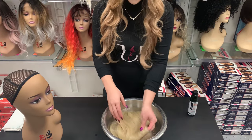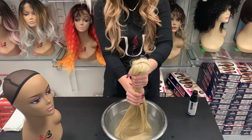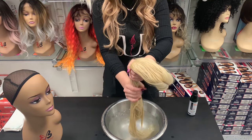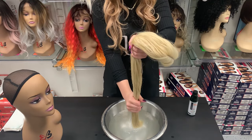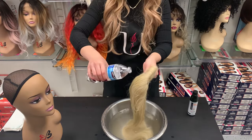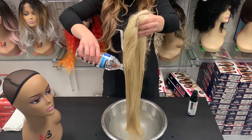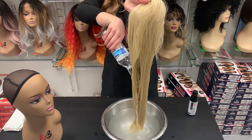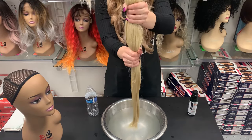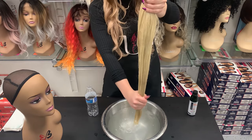After you've let it soak for about ten minutes, you're ready to take your wig out. Gently squeeze the water out — again, don't be rough or twist it. Then give it another rinse with clean water to make sure you've gotten all the soap out, and squeeze out the excess water.